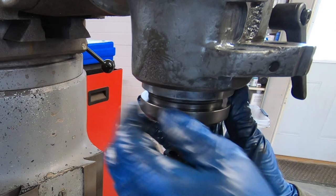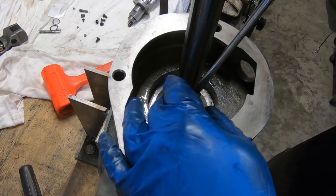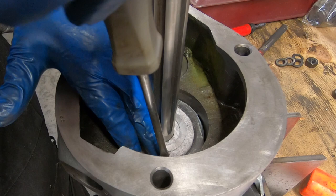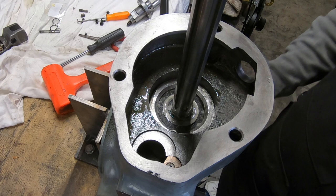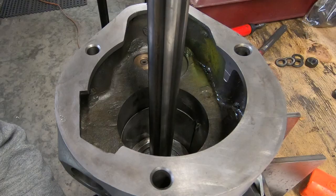I'll put the nose piece on now before I take it back over to the bench. Back at the bench, the next thing I'm going to do is put on this felt washer and then the stop screws for the quill skirt. Since I did not replace the bearings with sealed bearings, I need to have this washer up here and soak it with oil — oil drips down and lubricates the spindle bearings.